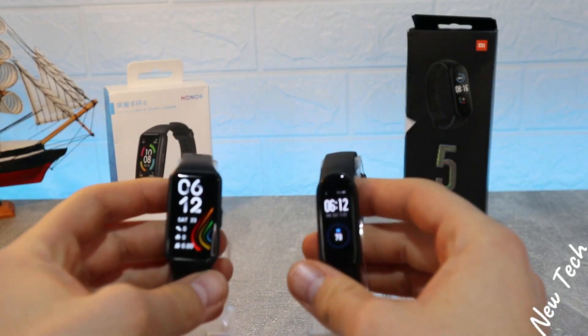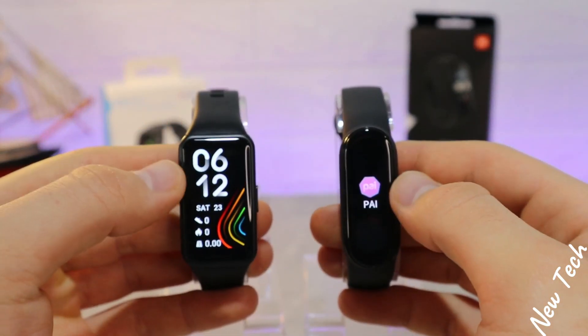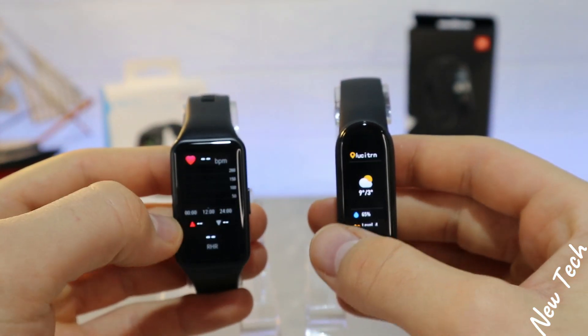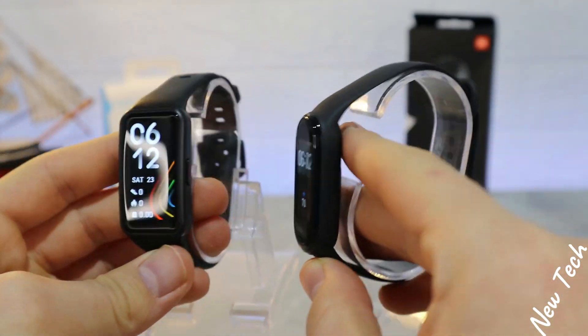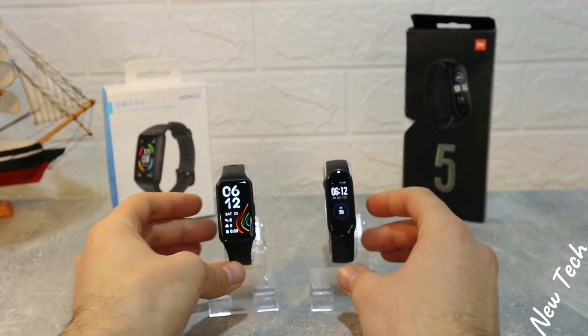Hello everyone and welcome back to New Tech. Today we're going to compare the new Honor Band 6 versus Xiaomi Mi Band 5. We had the Mi Band 5 a while before in our channel and we saw the Band 6 from Honor being unboxed. Now in today's video we will see what we got in those two devices.